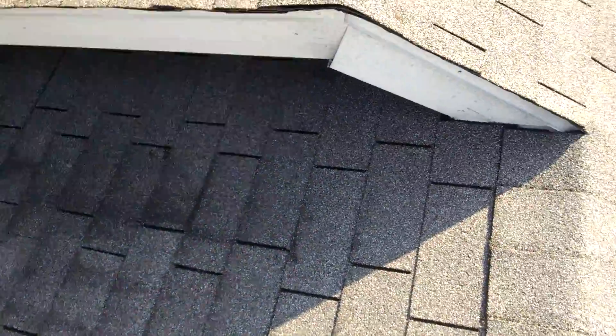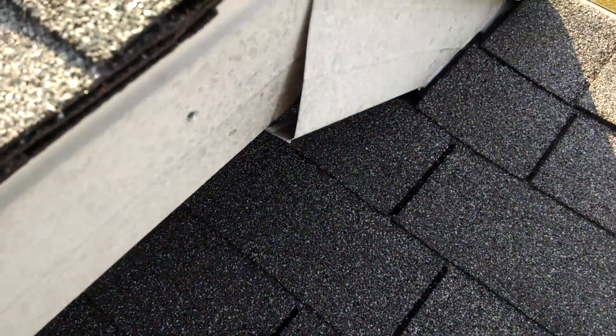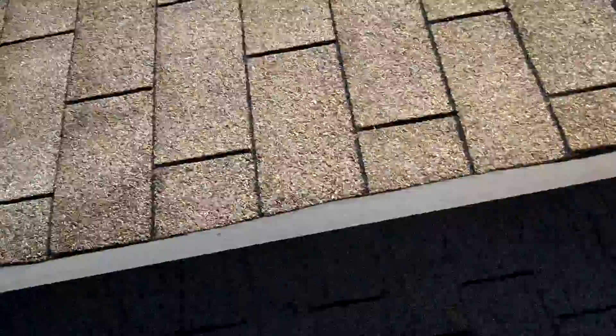Coming down over here, we've got a couple of vents with the same thing — the stack pipes with the boots. I also want to show you our fascia here. A bad storm must have come through and tore the dickens out of this roof.